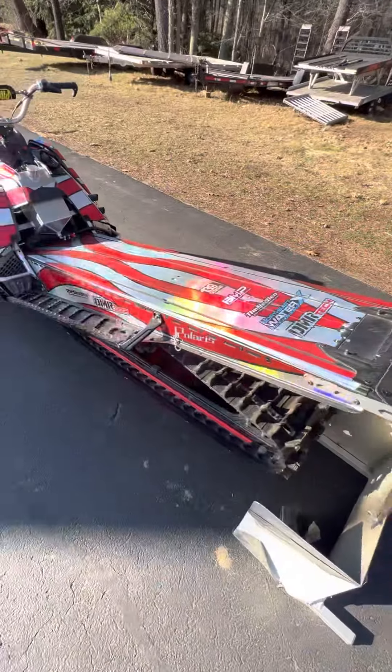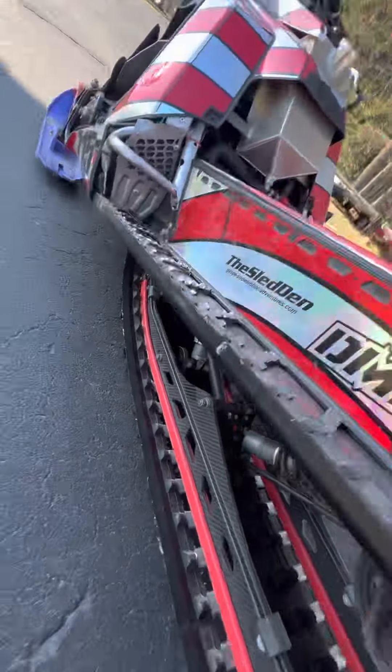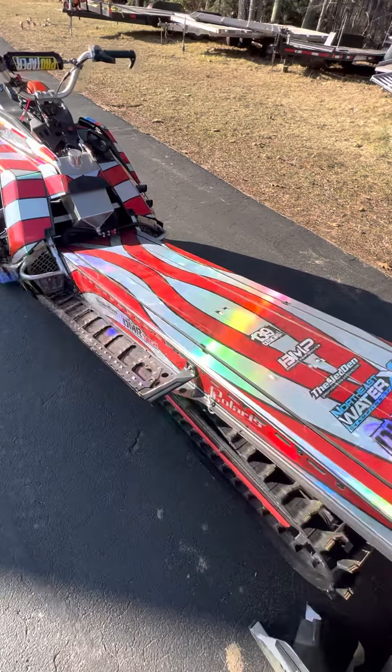Moving on — sick 139 Design wrap. I've got some Avid drivers in there also. Thanks Andy — Avid, always hooking it up. Again, 139 Designs wrap.